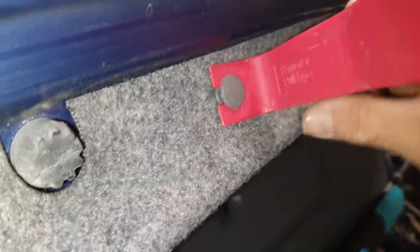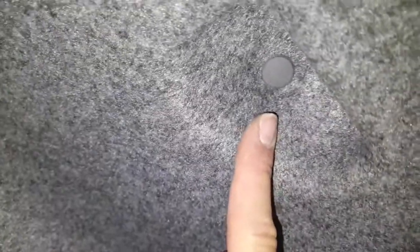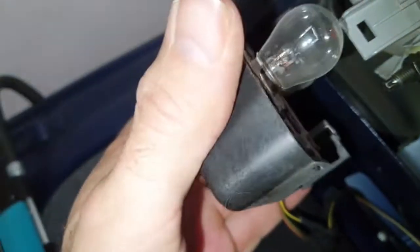To access the boot lights you need to do that internally from the boot. There are plastic rivets — I've got a plastic extraction tool. There are three you need to get access to. Once all three are removed you can pull the panel down and that should give you enough access to get to the back of the boot light.